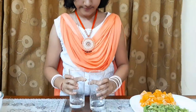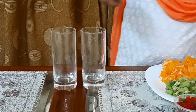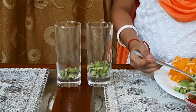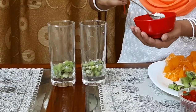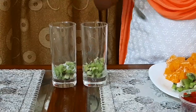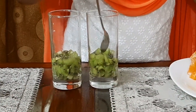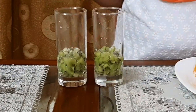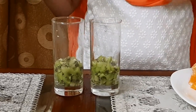We need two cups. Our first layer is kiwi. Kiwi actually has some sourness, so we need some sugar. Let's add some more kiwi. Let's level it out. You can adjust the quantity of sugar in your dish. Now our next layer is white colour whipping cream.